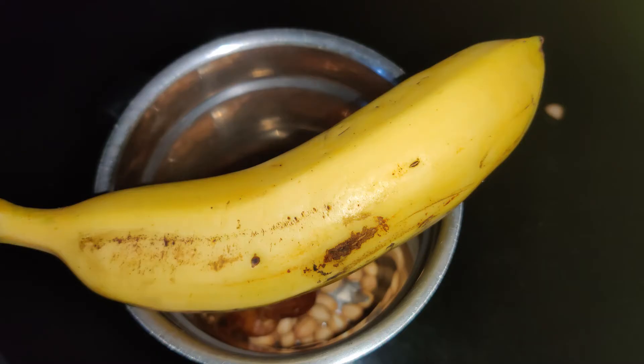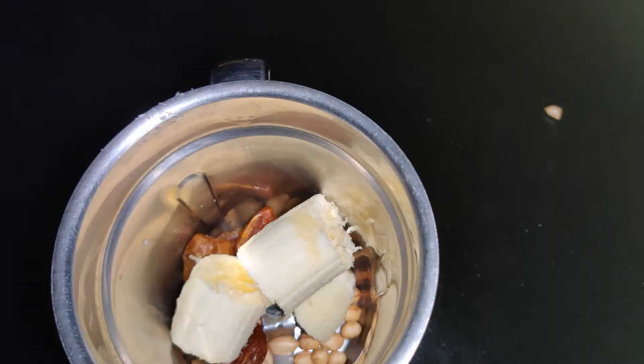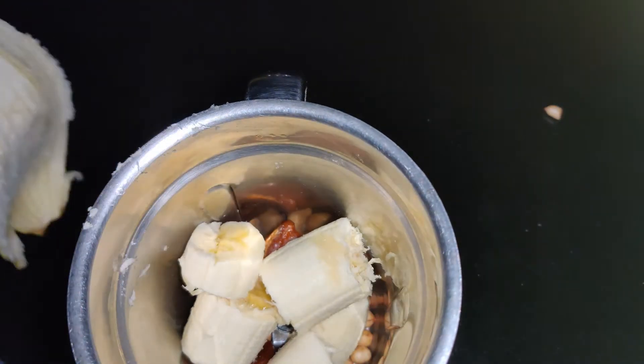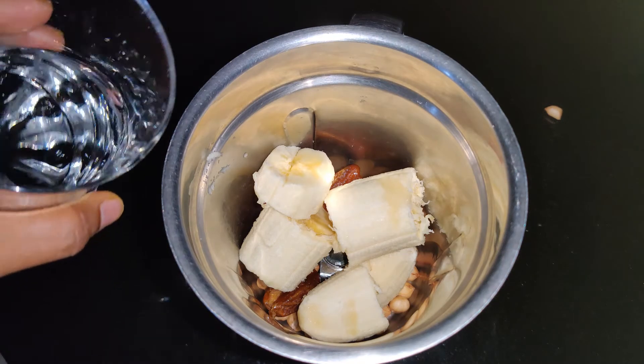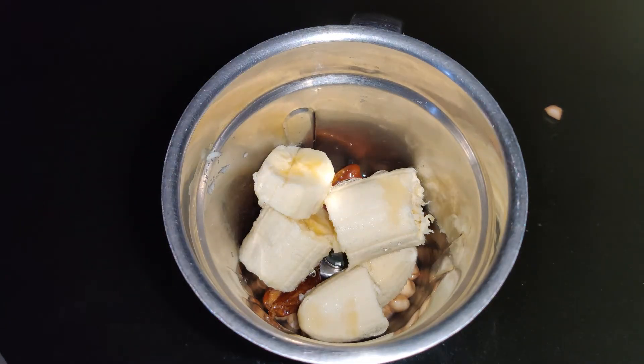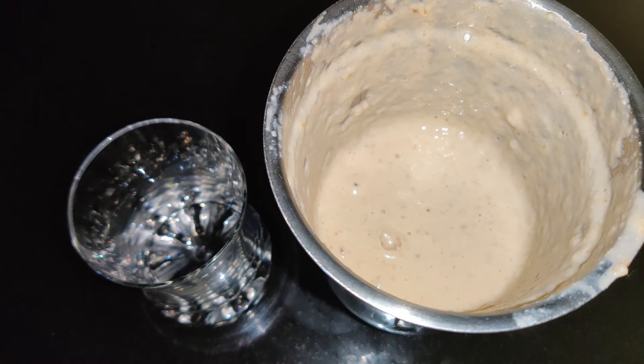Add one ripe banana. Banana is a great source of potassium, which is good for heart and digestive health. Now add a little water and blend at high speed until everything is nicely combined. Add a little more water if you want to thin the smoothie.